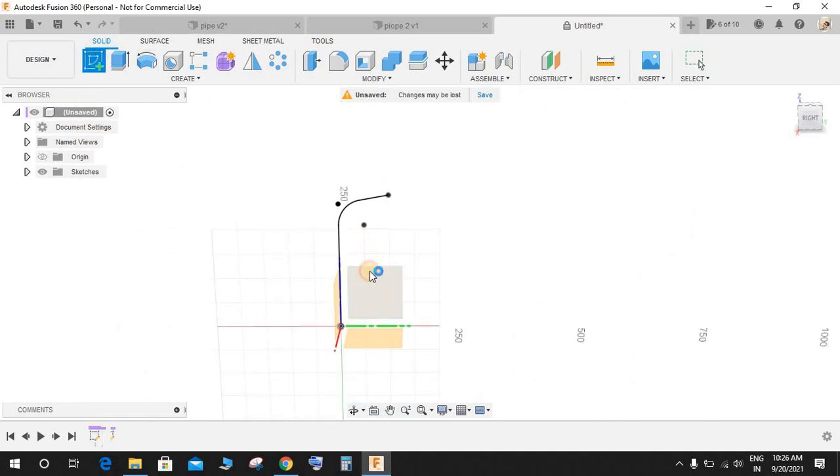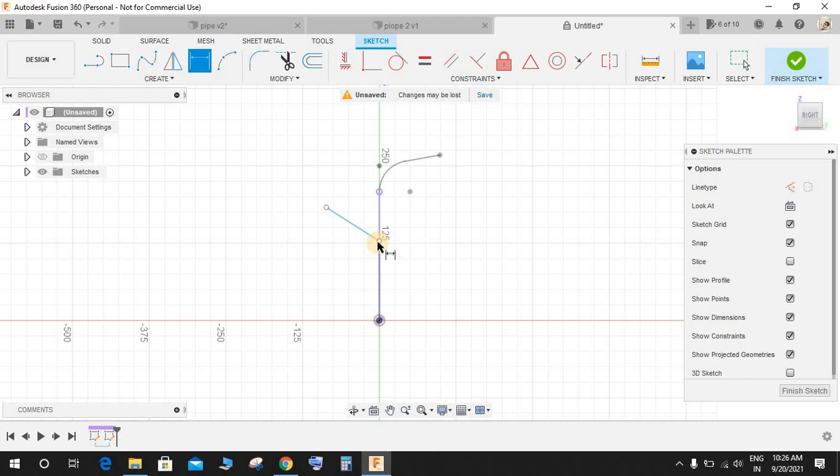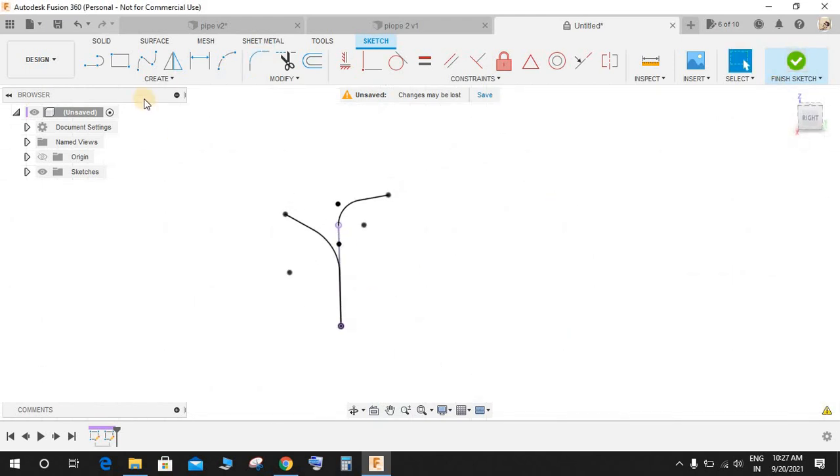Again click on Create a Sketch on the front plane and draw another structure on this side. Press D for Dimension: from this point to this point give this line a dimension of 170, this line is going to be 120, the angle between these two is going to be 120 as well, and the fillet is going to be R100. Then finish the sketch.